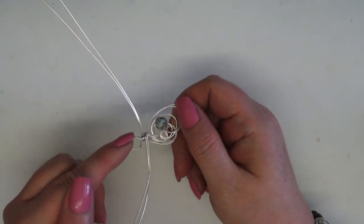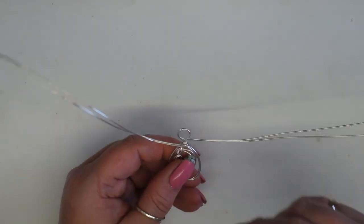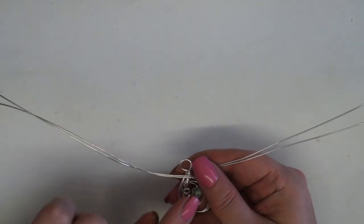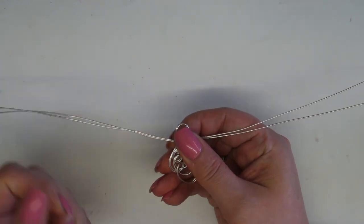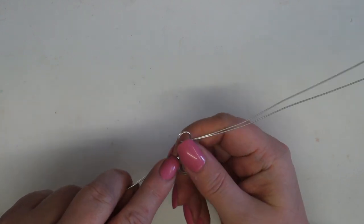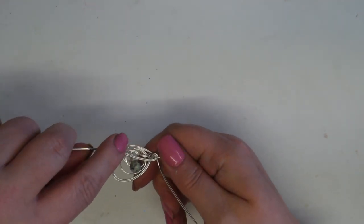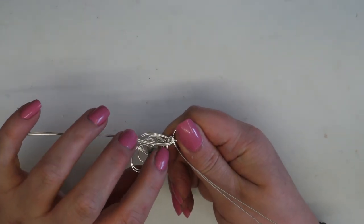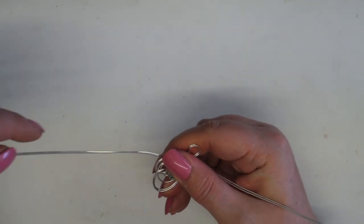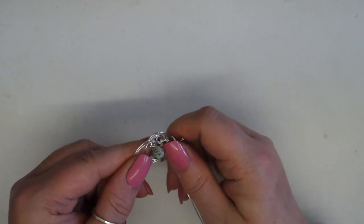Don't worry about it looking a little bit bulky because I'm going to show you how we can cover that. What I want to do is start to work on how we can get this design looking a little more fluid. I'm going to switch back to the first set of wires and rather than just pulling them straight down, I'm going to create a little bit of a swirl — and you can see how straight away that's changed things. It's becoming a little heavy on this side and bare on the other.